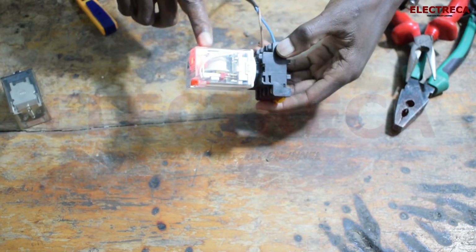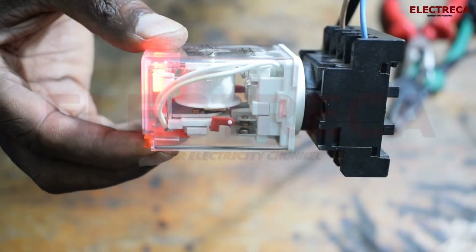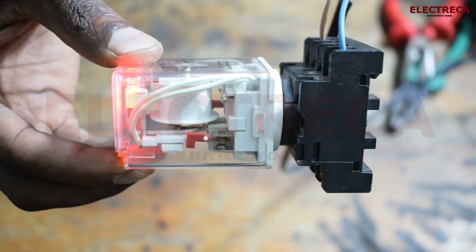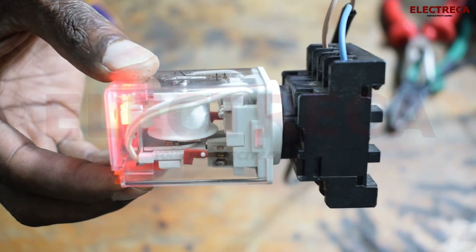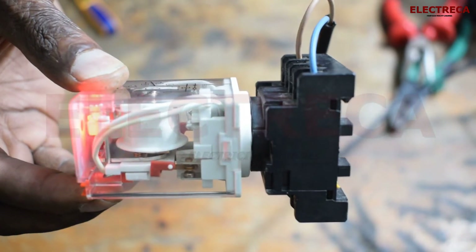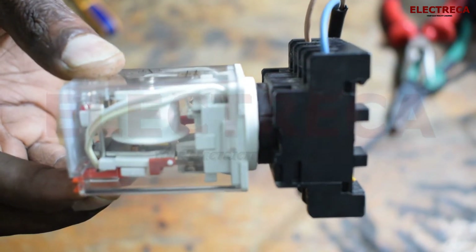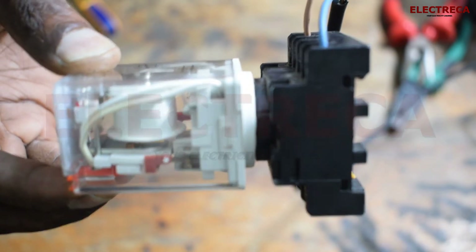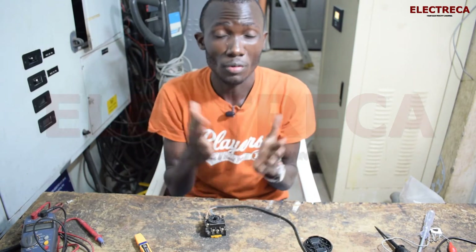You can see the light is on. I want to bring it closer so you can see the contacts move. Look at that — that's the normally closed contact, which is closed because the relay is in its normal off state. When you energize it, the normally open becomes closed and the normally closed becomes open. You can see the coil pulling the contacts across when energized.